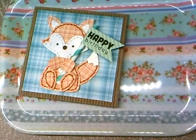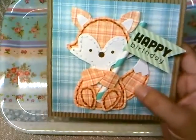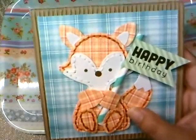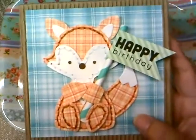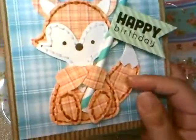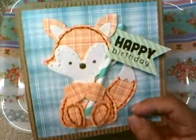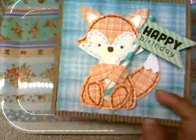Hey everyone, it's Jenny — just a quick project video to share. This is the fox that I sewed using the new Simon Says Stamp Fox die, which comes with holes so you know where to stitch. I made a bunch of these for a swap and had an extra.